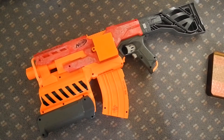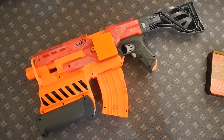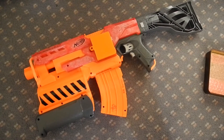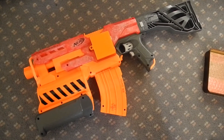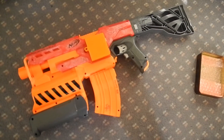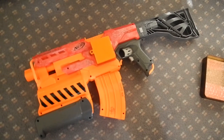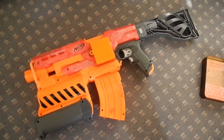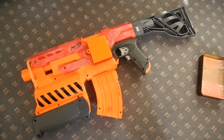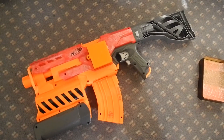Hi guys, RedNinja here and welcome to the very first episode of chronographing Nerf Blasters. This will be a little sub-series on my channel where I chronograph some of my old blasters that I featured on this channel and see how far these blasters actually hit. I calculate the velocity and see how well they perform over the chronograph.